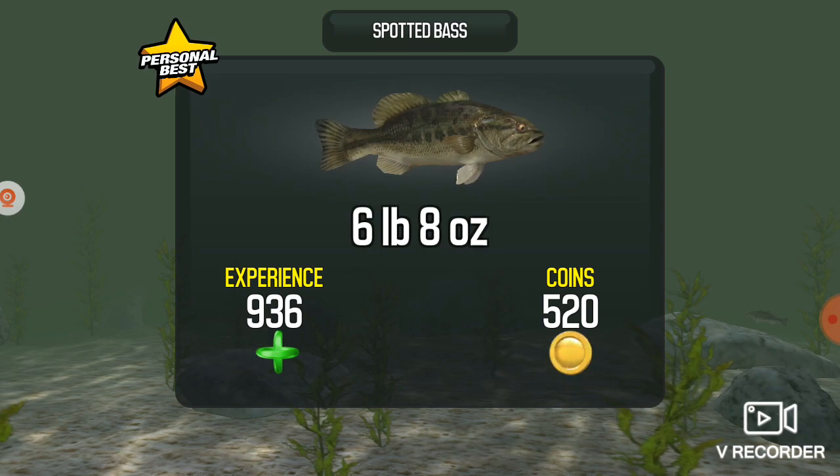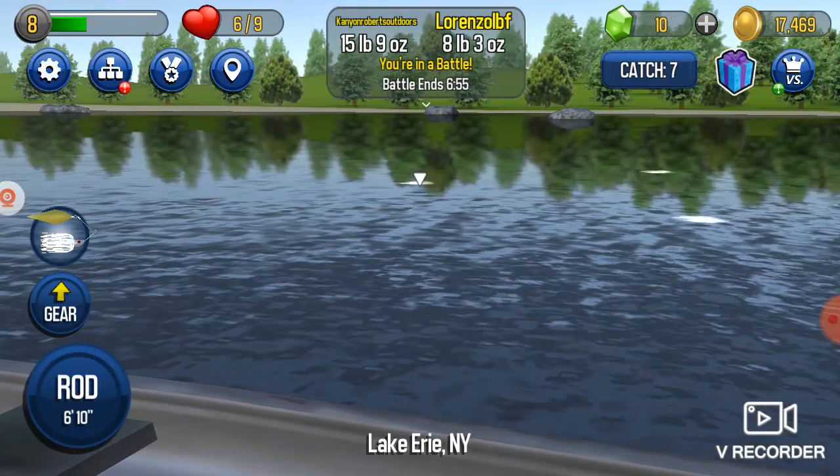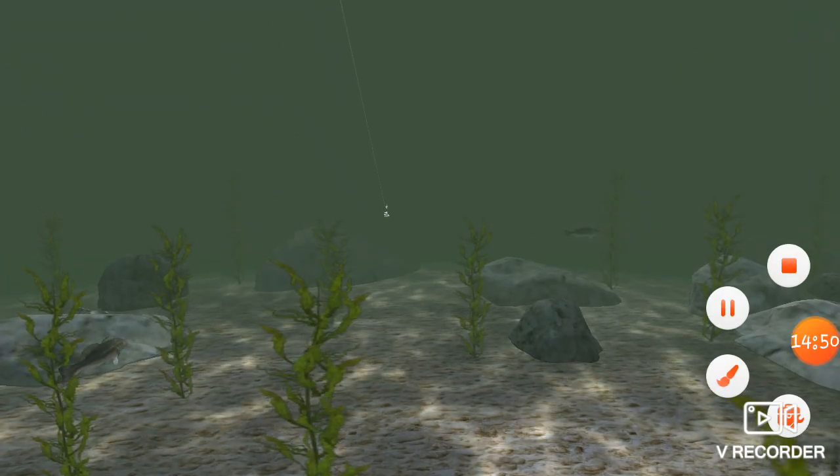Two personal bests! Wow, look at this — big fish! Come on, let's end the video guys. Like, subscribe. Peace.